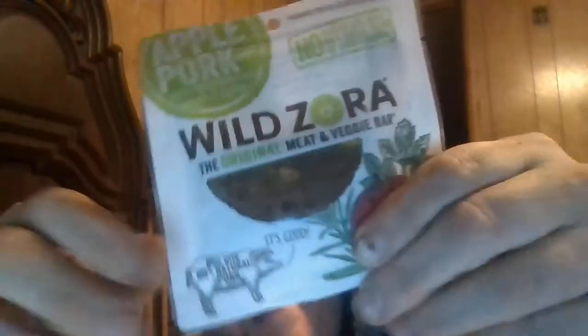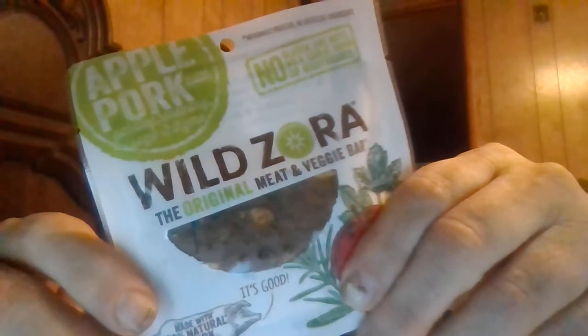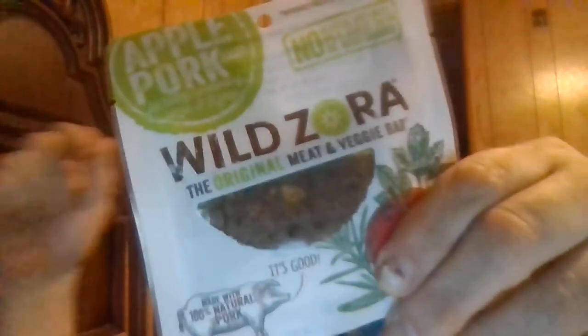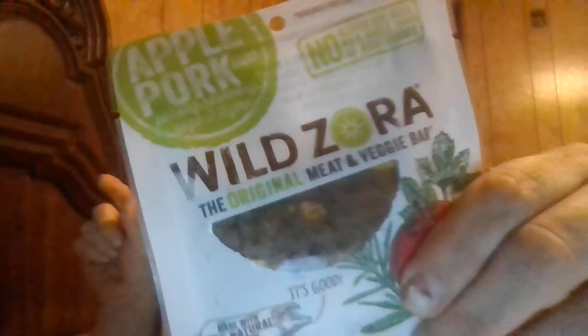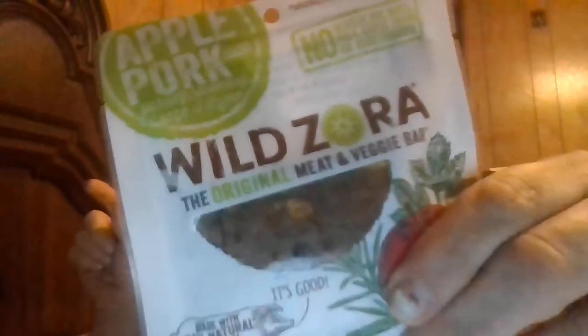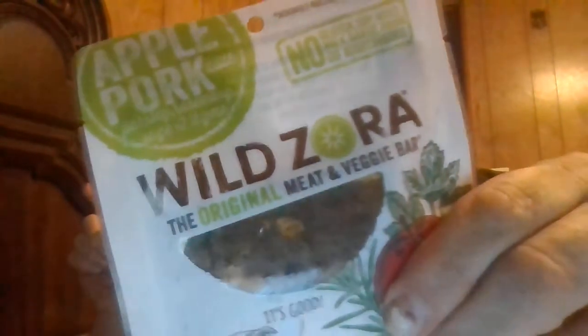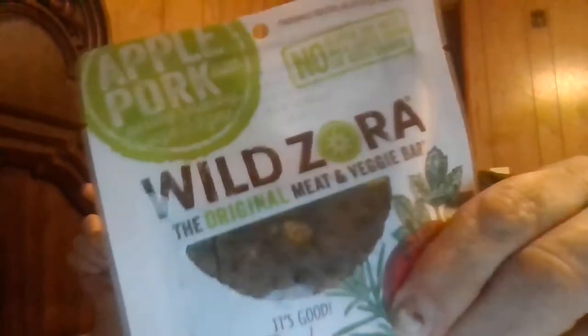Hey, my legion, how y'all doing? I'm back with another one of the overpriced Wazora bars. They had other stuff on Amazon that looks really good, but I don't know — the portion size for the price, you know. I got a variety pack of five of these different ones for 15 bucks, so this was three dollars for like an ounce, a little tiny. But they've thankfully been good so far.